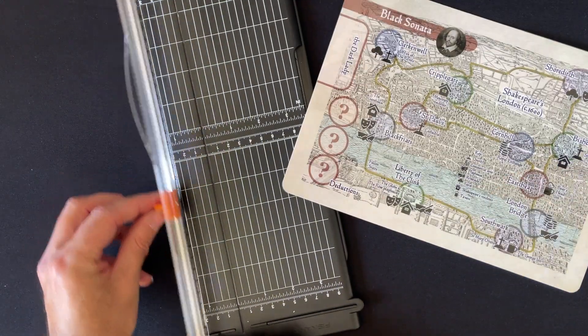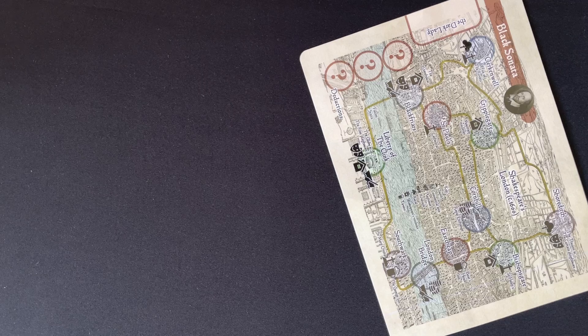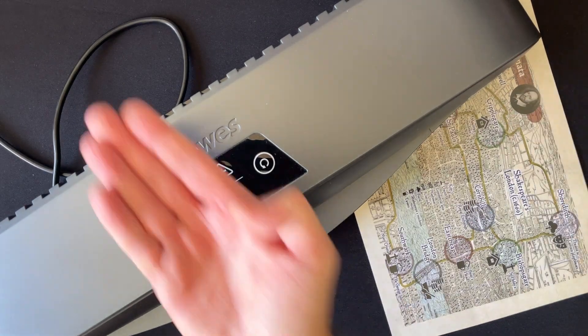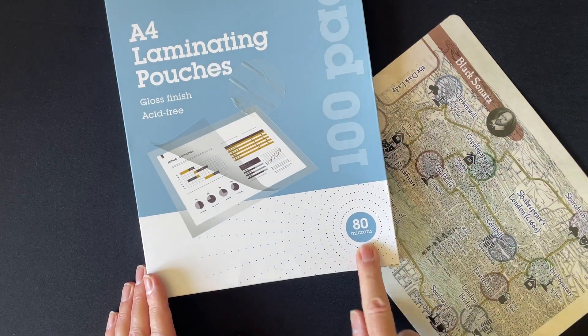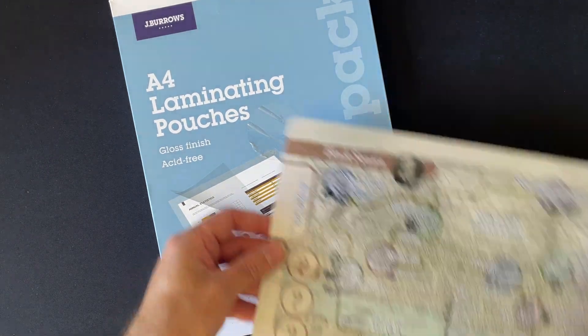So first of all, I cut it out. Then because it's a board and I want it nice and shiny, I've laminated it. Having a laminator is always a good investment as well. I've got an A3/A4 laminator. You put them in and you need laminated sheets — laminated pouches. So you just put your board in and put it through the laminator.